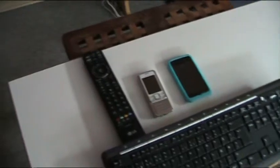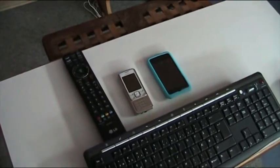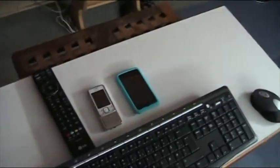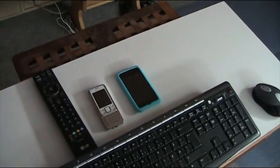A little Logitech webcam. My wireless keyboard and mouse. Remote. Telephone, mobile phone — cell phone, whatever you like to call it. My iPod touch.